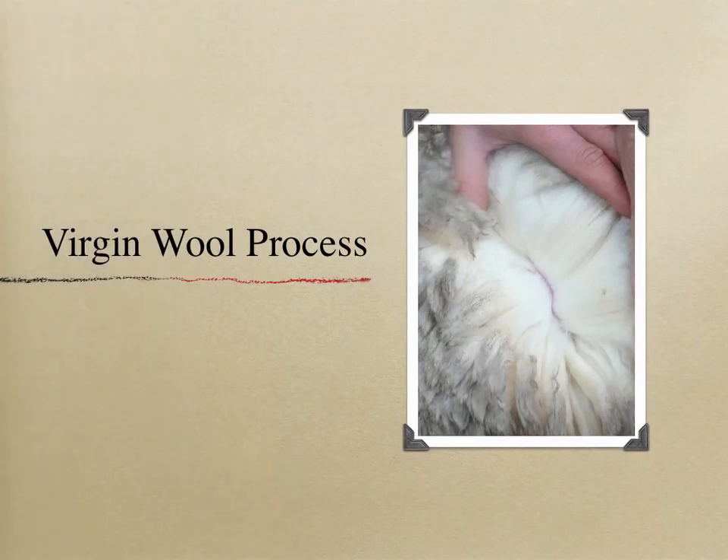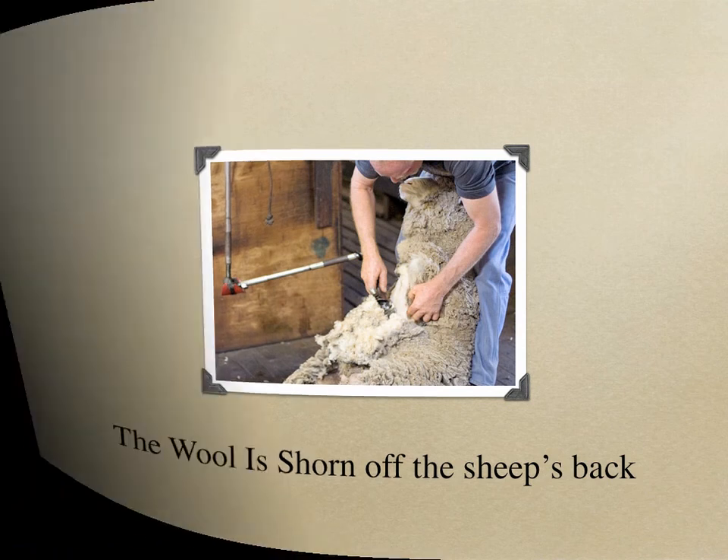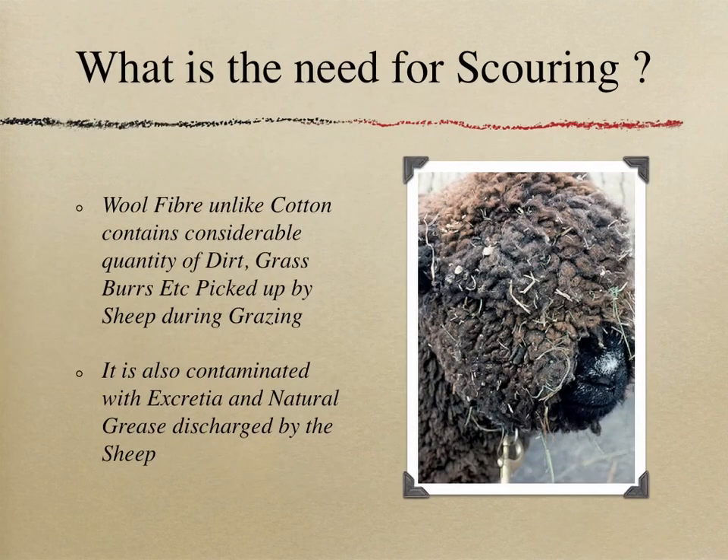The Virgin Wool Process: The wool is shorn off the sheep's back, then packed in its greasy form and sent to a mill for scouring — essentially washing. Wool fiber, unlike cotton, contains considerable quantities of dirt, grass, burrs, etc., picked up during grazing. It is also contaminated with excreta and natural grease discharged by the sheep, which also acts as a wool protectant.